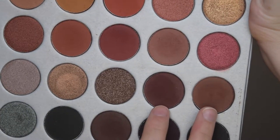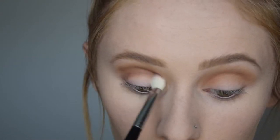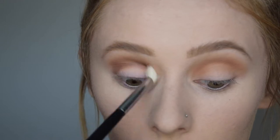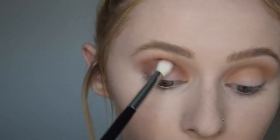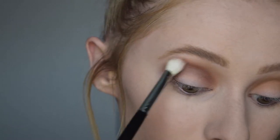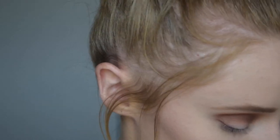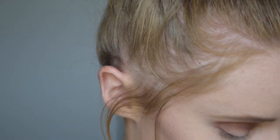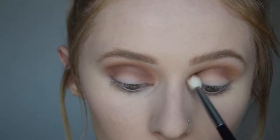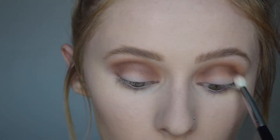I'm going in with Chip and Mocha. As you can tell, I do enjoy mixing shades together on my brush rather than layering them on my eyes. I'm taking those two on a Morphe M433 blending brush and starting to deepen up the crease, sticking them directly into the crease and trying not to go above it. It's okay if you get a little on the lid, because we're going to go in with a lid shade that will cover that up.